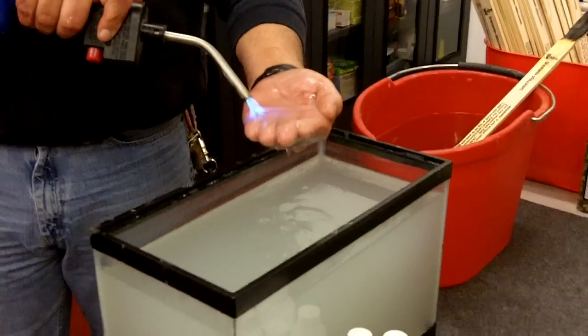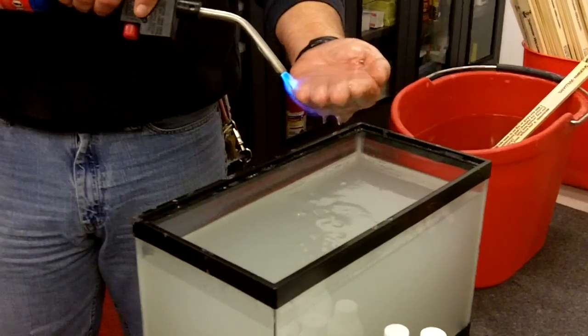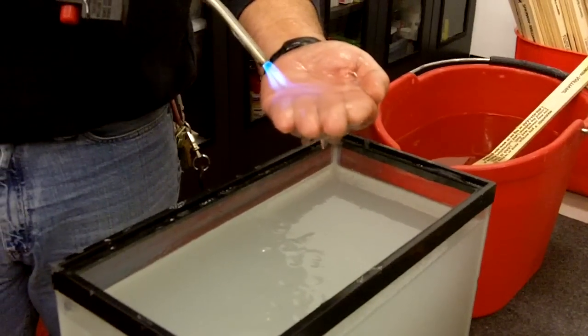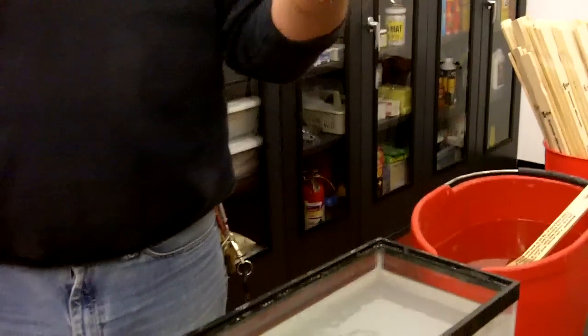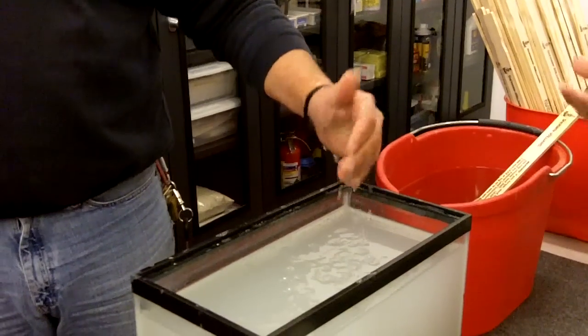So the water is essentially evaporating and using up the heat. The polymers are still there, but the water ends up evaporating. We get a little bit of steam. Are you feeling the heat through that steam from the bottom?